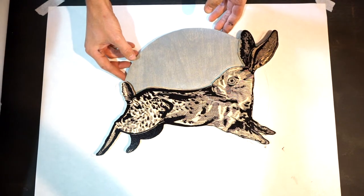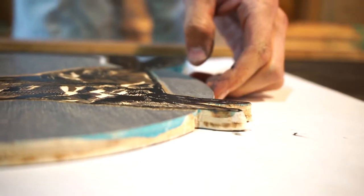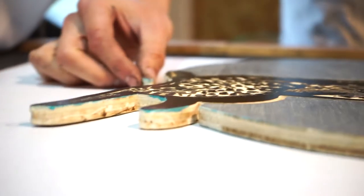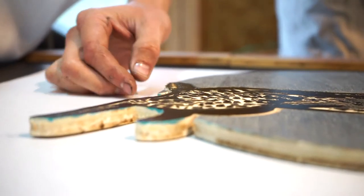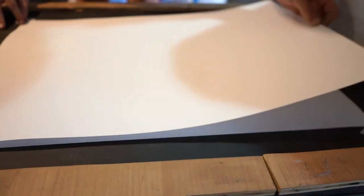I've always been really fascinated by the moon, and this piece was an opportunity to use a semi-metallic silver, so it gave the image a nice glow when you hold it up in the light. And I really enjoy animals.